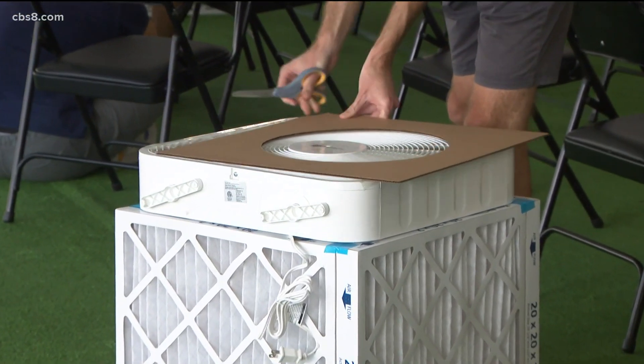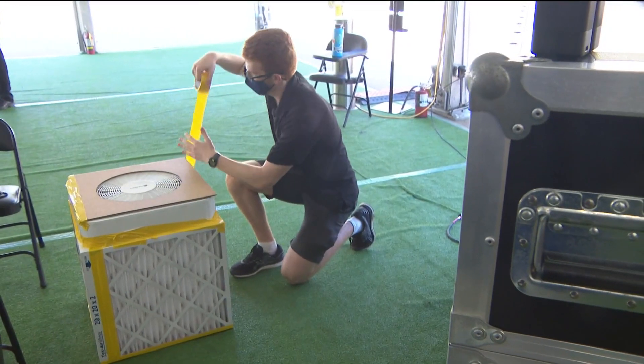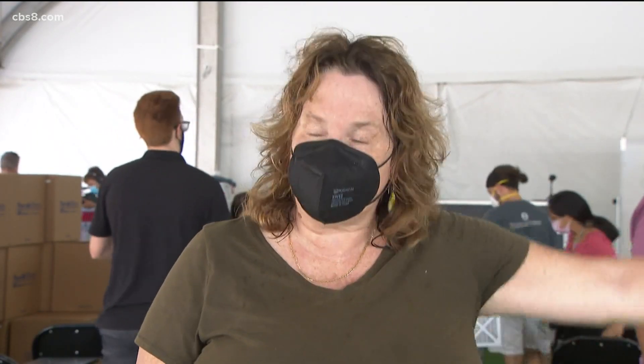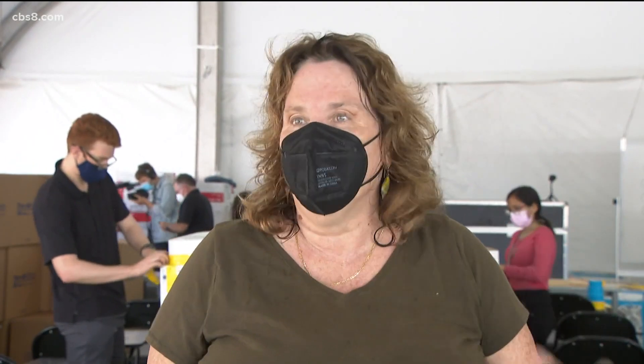Only one box is needed per small room. The fan can be on the lowest setting and the filter will last up to six months, clearing more than just COVID particles — even air pollution. When wildfire season comes, this will pull that out of the air too, so you'll be breathing the cleanest indoor air.